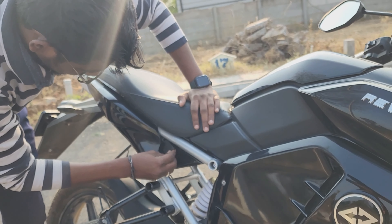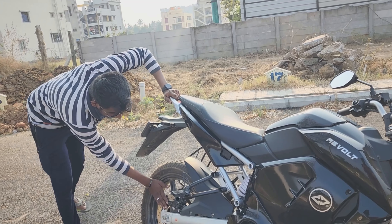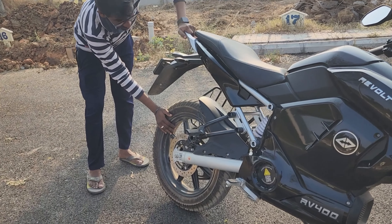This is a hard motorcycle to get. The rear disc is also 240mm.